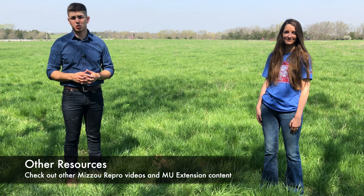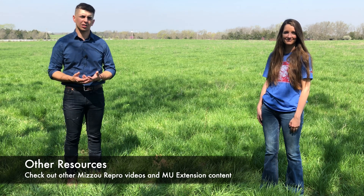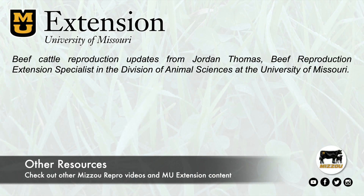Of course, that just scratches at the surface on the topic of estrous synchronization and artificial insemination. If you're interested in learning more about these and other reproductive technologies for beef cattle, hit that subscribe button if you're watching us on YouTube or follow our Facebook page, Mizzou Repro.